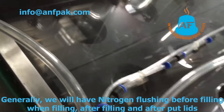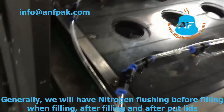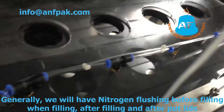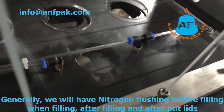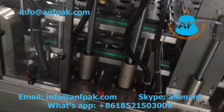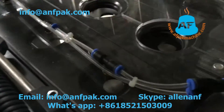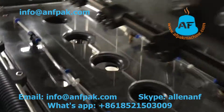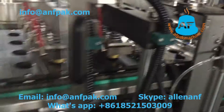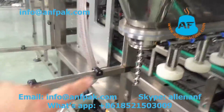After we clean the edges, we add another station to fill enough nitrogen inside to keep the oxygen density low. After putting the lid, we still have one station to fill nitrogen to keep the nitrogen percentage always high.